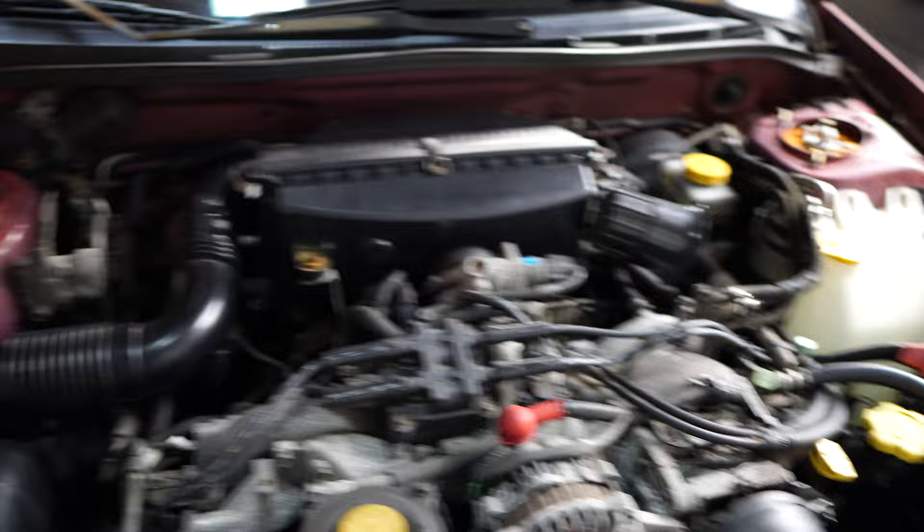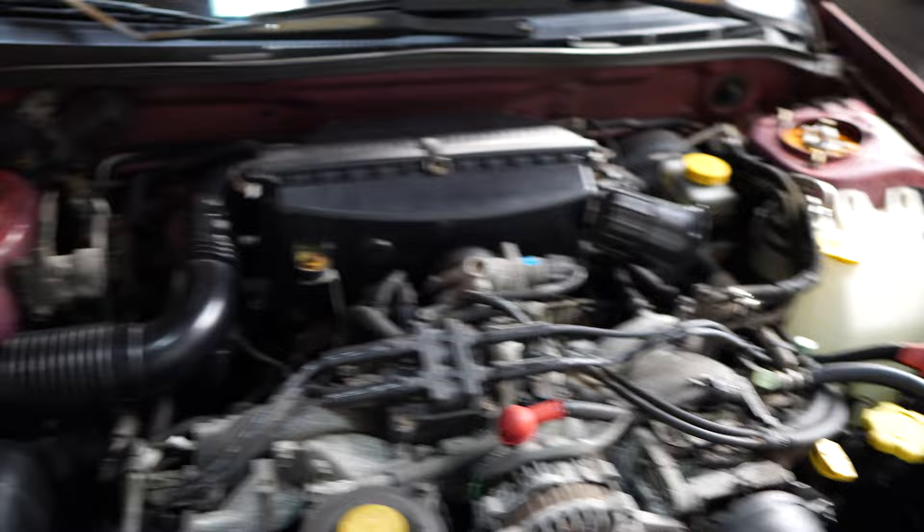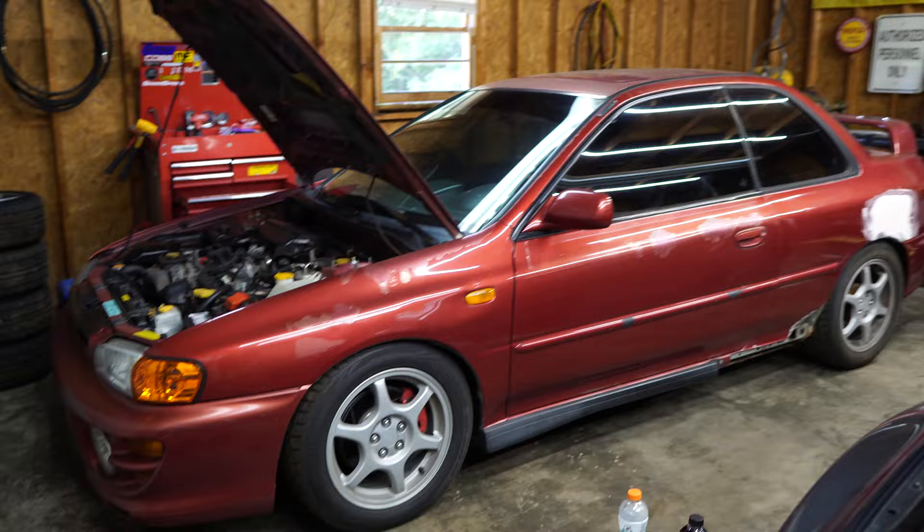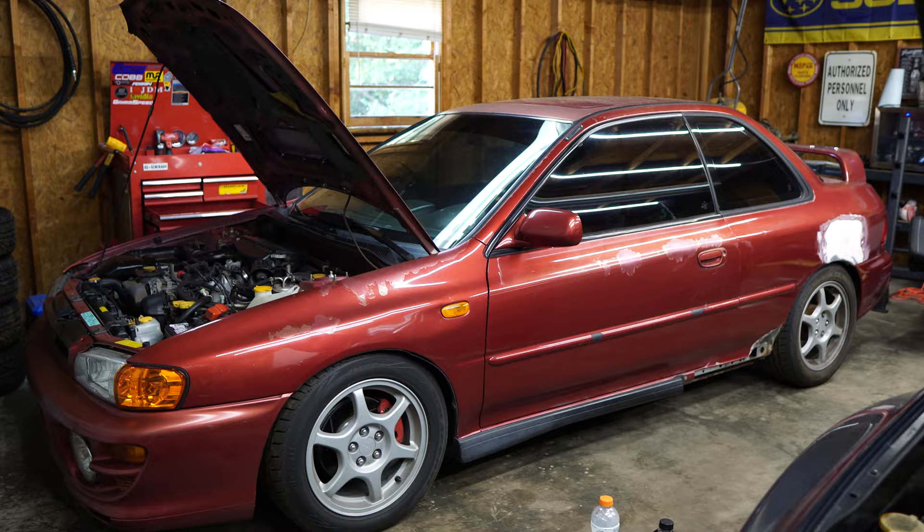Other than that, I did a pretty decent cleaning on the engine bay. All the plastics turned out great - looks super nice. It was just covered in dust and stuff from all the body work that I've been doing, so I cleaned all that up and it looks really really good. So again, the purpose of this video was kind of just to show you guys where I've been with the car and what I've been doing - and it's basically just been a whole lot of body work.